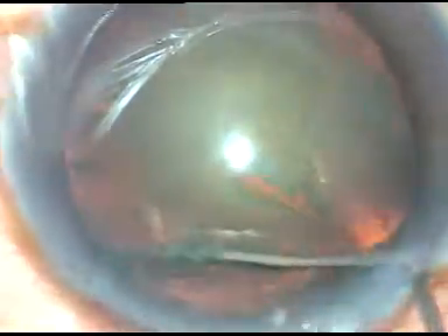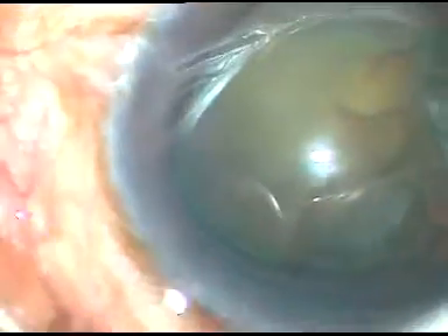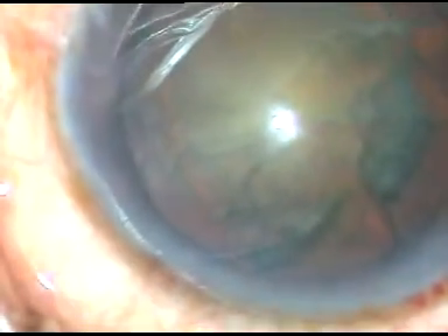Hydrodissection and hydrodelineation done. The nucleus is rotated gently. It is not rotating very freely, but it does not matter.